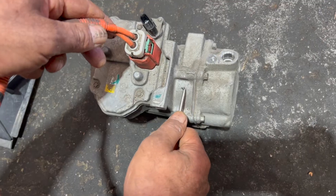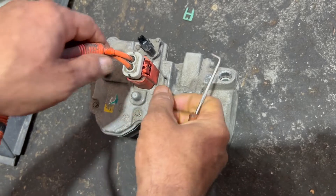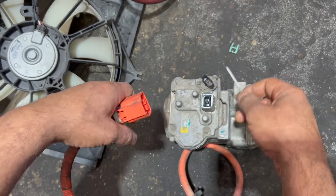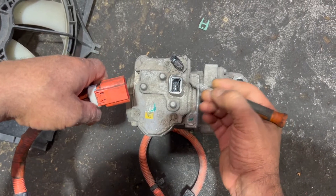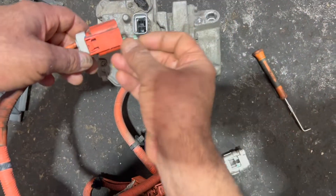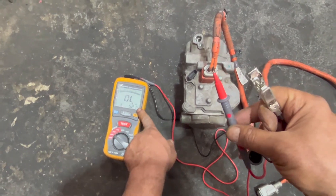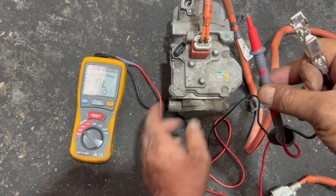I'm going to check the compressor and wiring that came from the wrecker. Taking this clip off first, I want to check if there is any moisture or water contamination here before I put it in. This mega ohm meter is on 500 volts. Do not touch both probes together because this is generating 521 volts DC — it's going to give you a good jerk, so be careful.